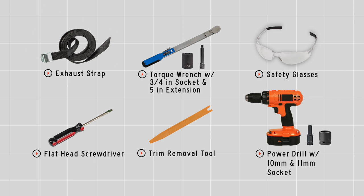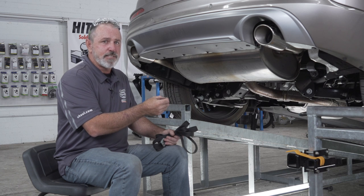These are the tools you'll need to complete this installation. Now we need to prep the underbody for the hitch installation.